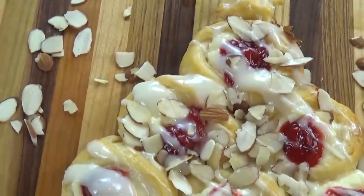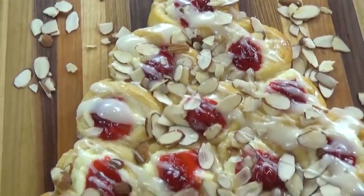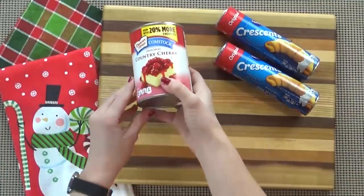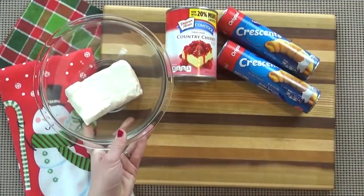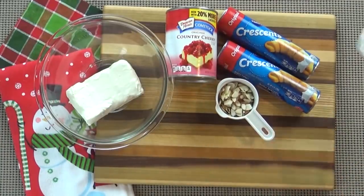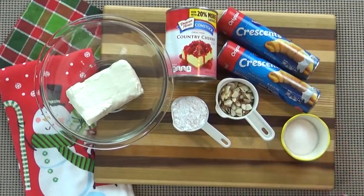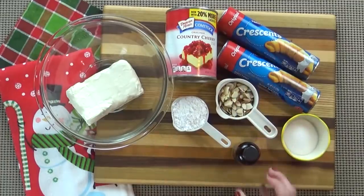First up, I'm going to be making the cherry cheesecake danish. It looks really fancy, but it's super easy and quick to throw together. You're going to need two cans of crescent dough, some cherry pie filling, about three quarters of a block of room temperature cream cheese, some sliced almonds, a quarter cup of powdered sugar, and two tablespoons of granulated sugar. This last part is optional, but I really like to add some almond extract. I love the combination of almonds and cherries.